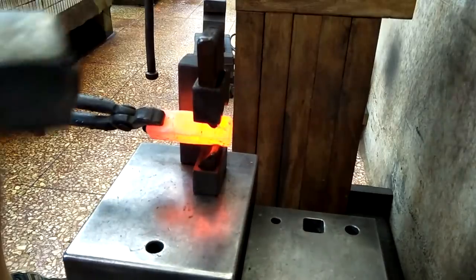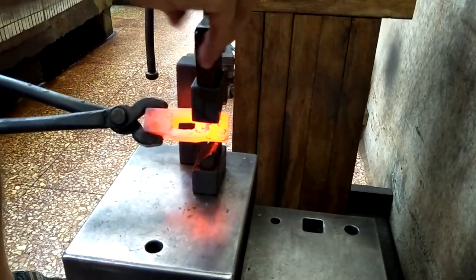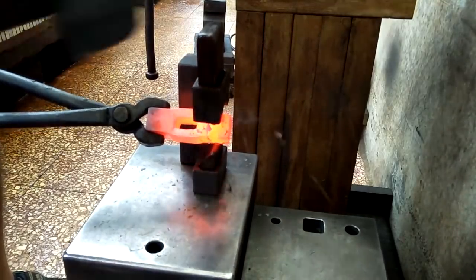It's kind of weird how it's flaring up using the guillotine tool on this heat. I just realized it's because I sprayed the guillotine tool down with oil.